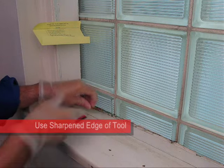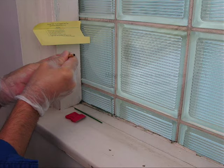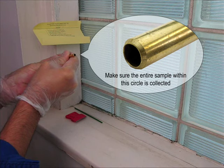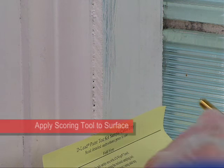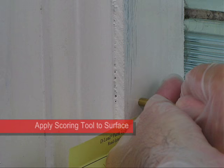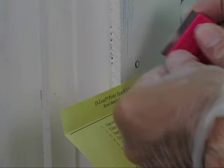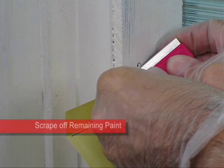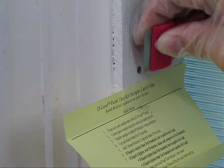Sample size is important to the accuracy of the test. It is essential that all of the paint within the circle scribed by the scoring tool is collected and used in the test. Hold the sharpened edge of the scoring tool against the surface to be sampled. Score a circle through all the paint layers to the substrate by twisting and applying pressure. Scrape any remaining paint within the circle, removing all the paint layers.